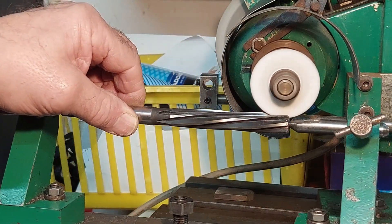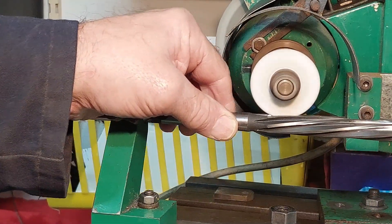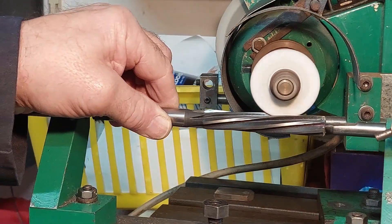By the way, I've omitted the full wheel guard - I've done this for the sake of clarity so you can see exactly what's going on.